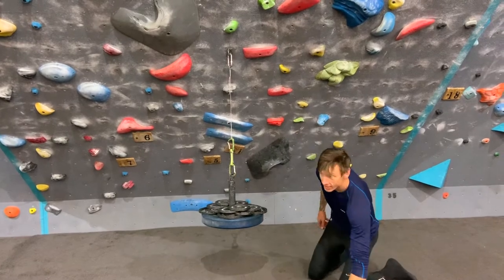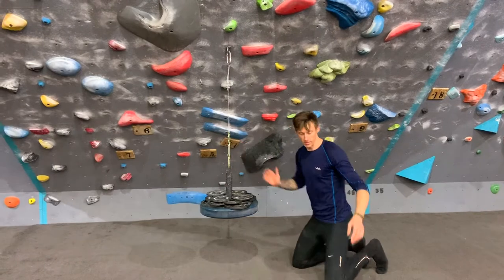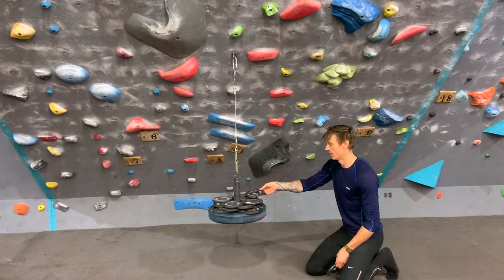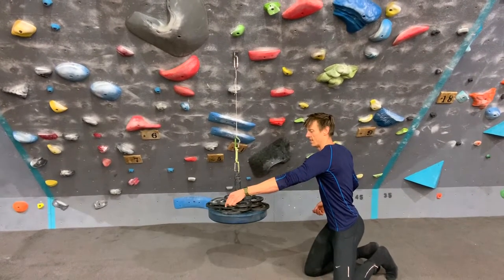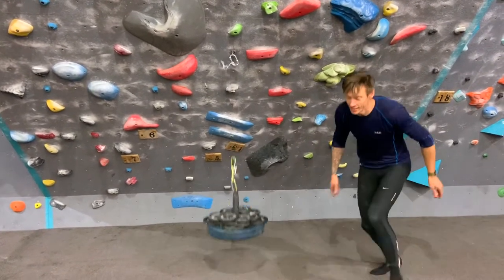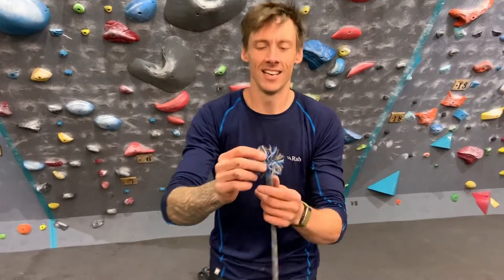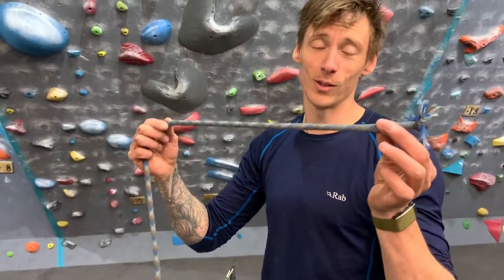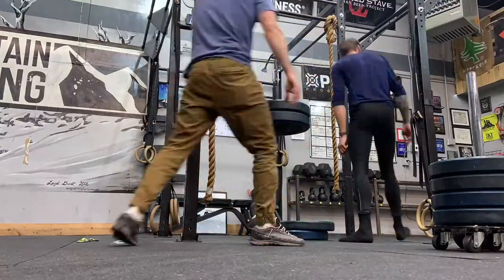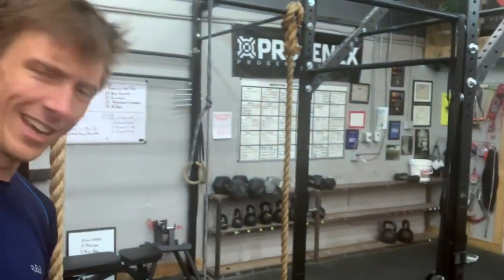95 pounds. I've got to get more weight. 100 pounds. 105 pounds. We're going to try and see what just the sheath with no core can hold — see how that goes. My guess is it holds a shit ton of weight. We got it loaded up to about 350 pounds.